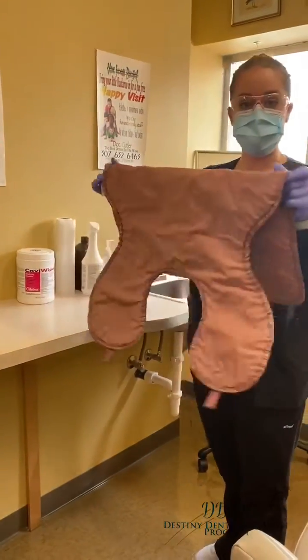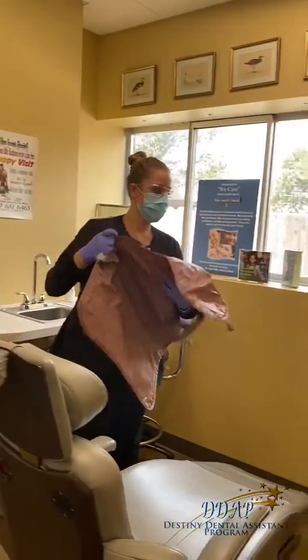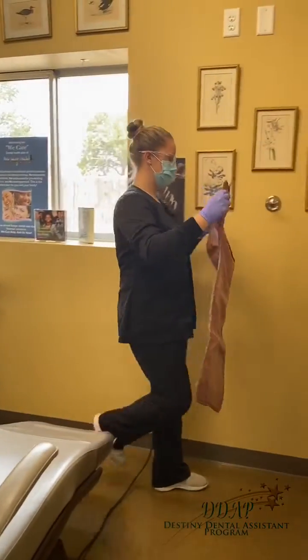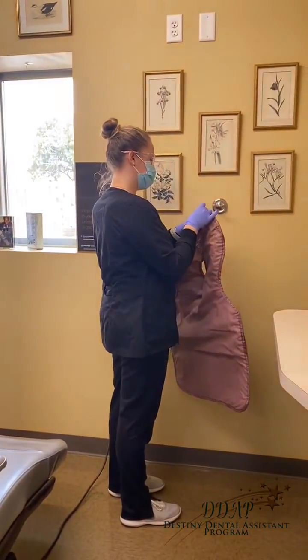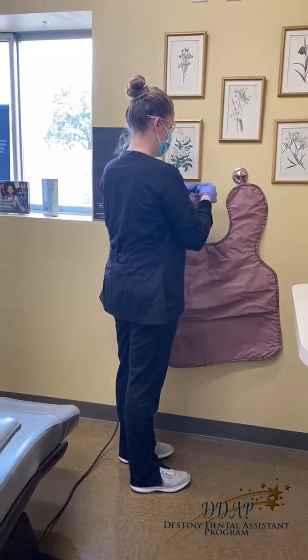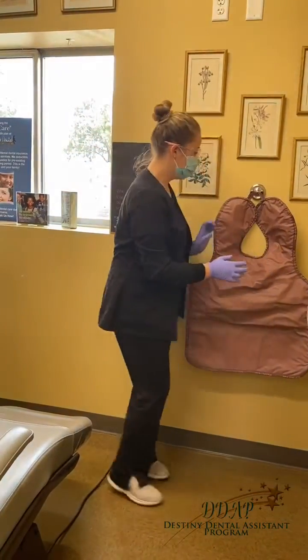There is our lead apron that we just wiped down, and she'll hang it up. We let that air dry. If we fold too much of the lead apron, it will make little cracks in it, so we try to keep it up.